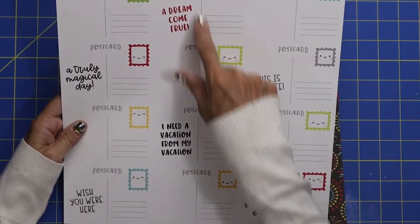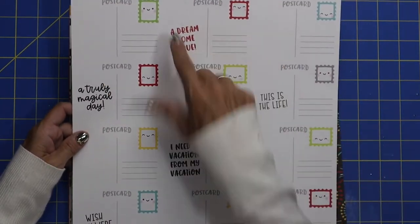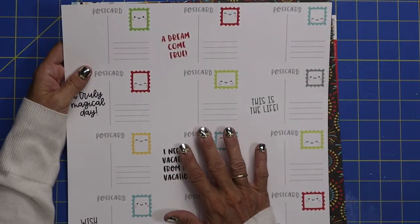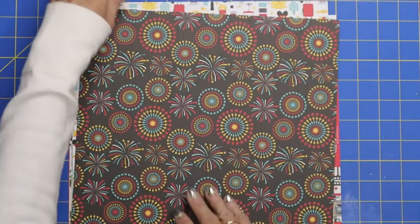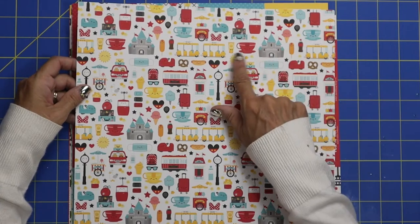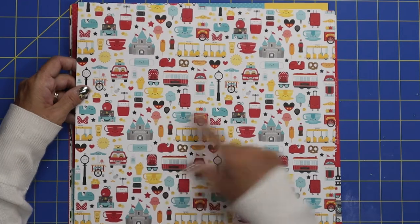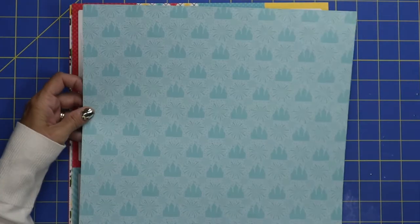On the back of that — oh my gosh — these are little postcards you could cut out. You could have the postcard on the front, though I don't think they line up. I'd probably use these 3x4 cutouts. And you've got some fireworks, cute yellow stars. This comes with little teacups, a hot dog, cotton candy, and ice cream — everything that's so fun about Disney.